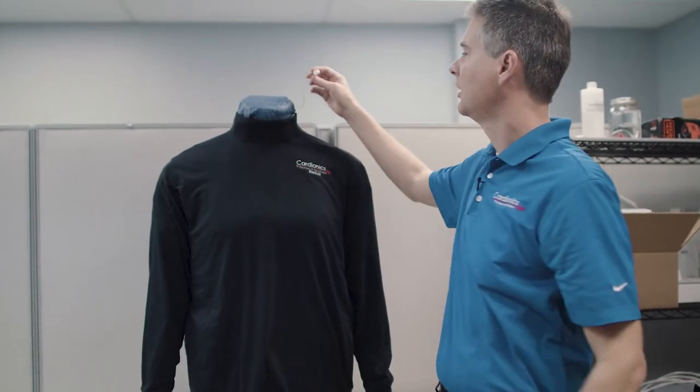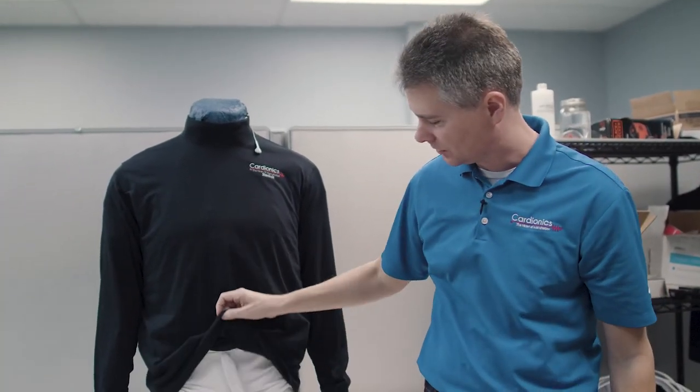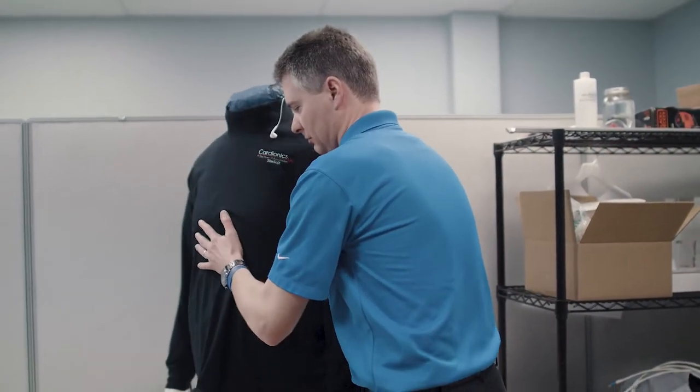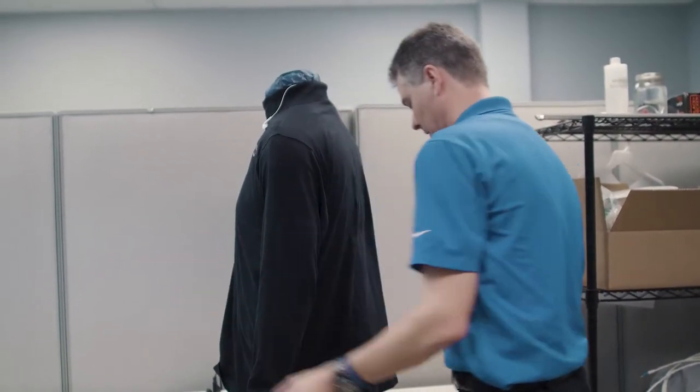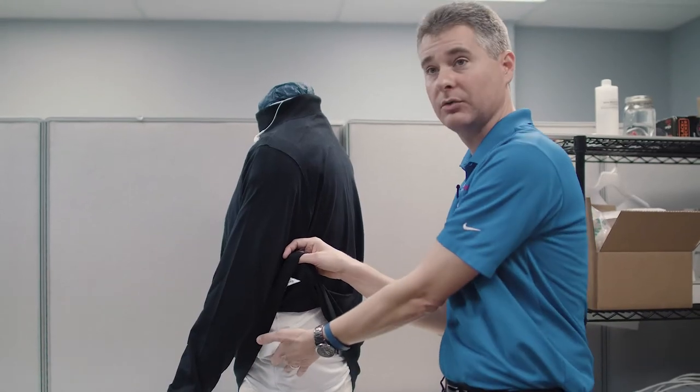The shirt also covers up some of the cabling — here's the earpiece so that you can get cues from the instructor. There are three places that you can place the control monitor, or the tech pack as we call it: there's a place in the back and hooks on both the right and left sides.